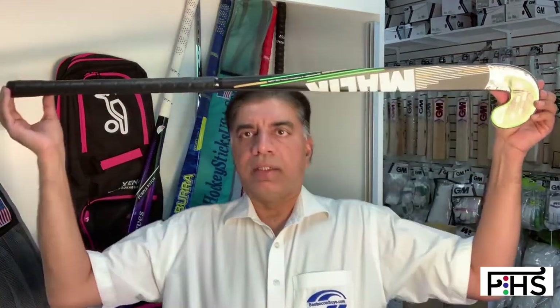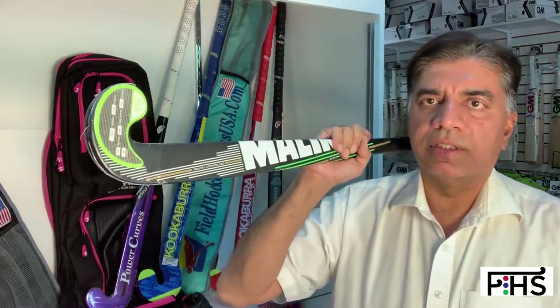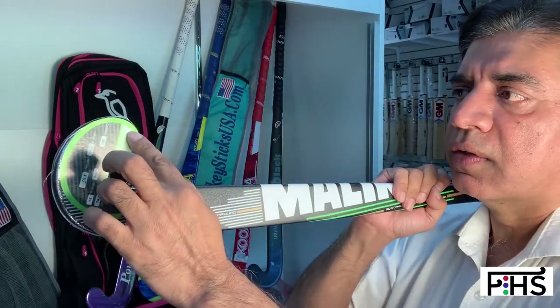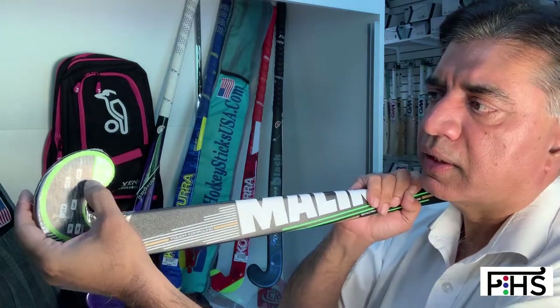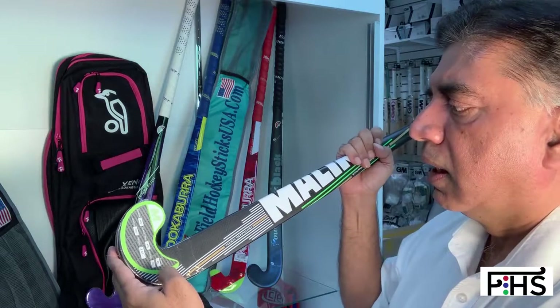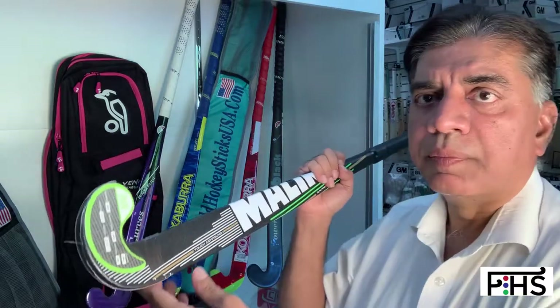This particular stick that I'm holding in my hand is about 37.5 inches in length, and it has a mixture of carbon, fiberglass, and aramid. Whenever you buy a Malik composite stick, you'll see that it comes with a little sticker on the front hook with some specs on it. This particular one has a carbon ratio of 50%, fiberglass 45%, and aramid about 5%.